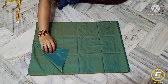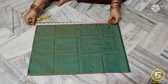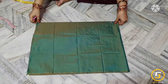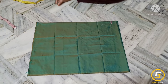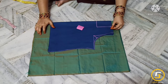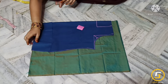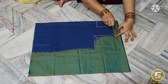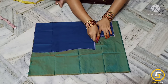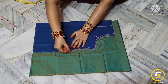The main fabric is 4 folds. We will mark the first tape — blouse is 20 inches. We will place the main fabric and mark the lining fabric as well. Then we will do the cutting.